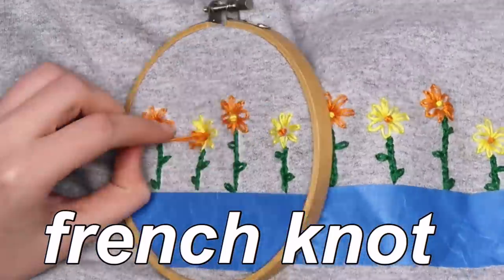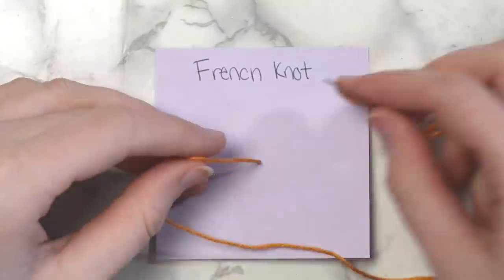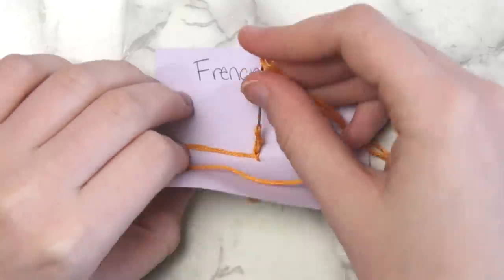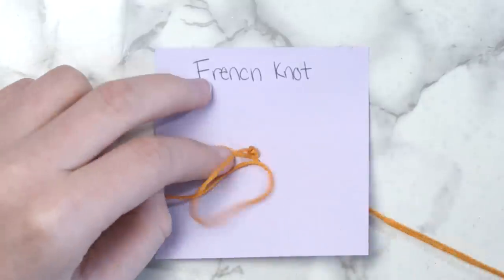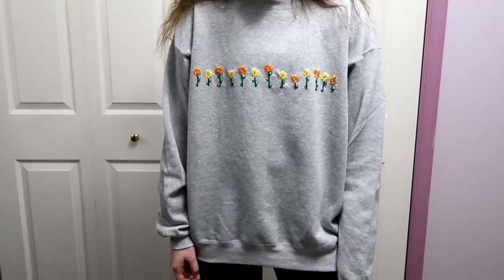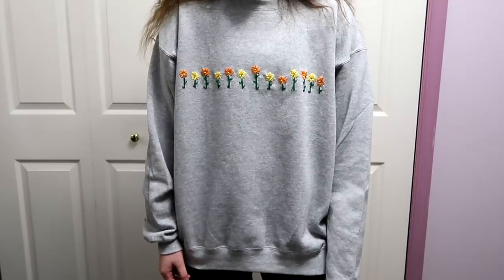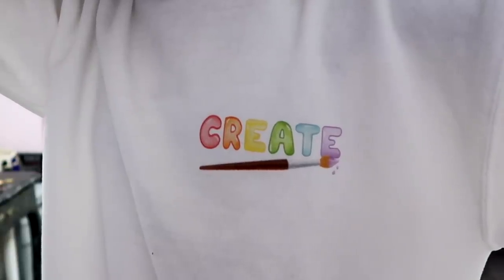I did a French knot for the middle of each flower. Bring your needle up from the wrong side to the right side of your fabric, wrap the thread around your needle a few times — I did mine six times — hold the thread with your other hand and bring the needle back down super close to where you brought it up. Peel off the tape and now you have a super cute embroidered sweatshirt. These should be fine to put in the wash — just put it in a garment bag first. I love this trend; embroidery is so pretty. It definitely took a little while since this was my first time, but each flower got a little bit easier.